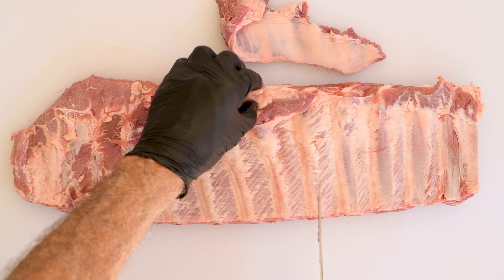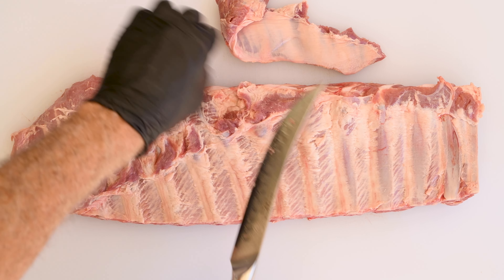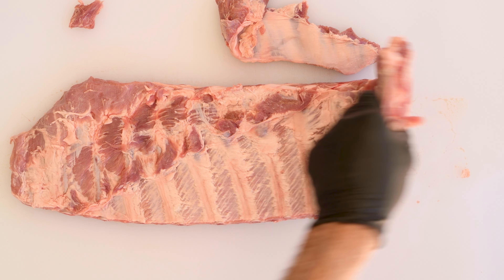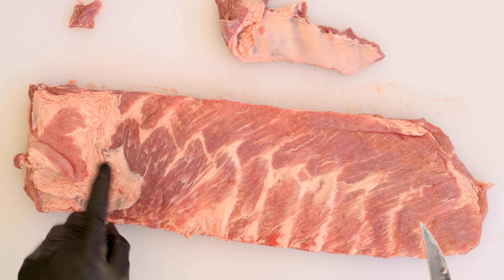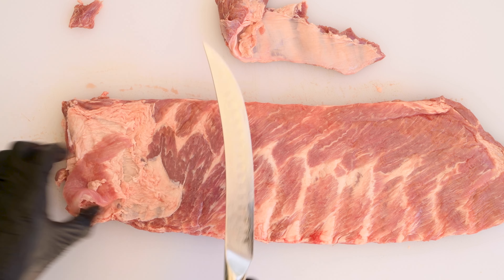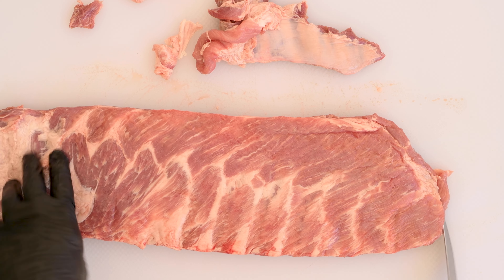Trim off that particular flap of meat and any other extra fat that you find on the ribs. That looks pretty good. Let's turn it over and see the other side. There's a big piece of fat down at the end that needs to be trimmed down a little bit. It doesn't have to go away entirely, but you want it cleaned up.